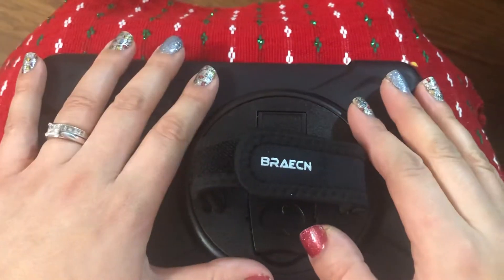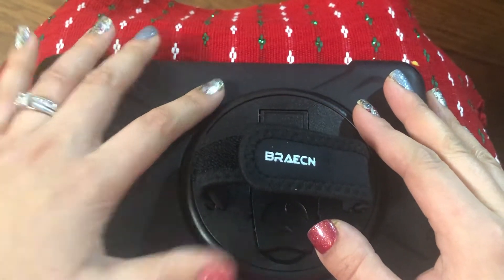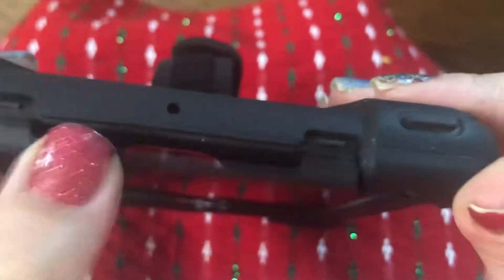I tried to take this case off for over 24 hours and it was insanely frustrating, so I'm making a video to help other people who want to remove the case. I've already loosened it from these two spots and I'm going to show you how you can get them out.